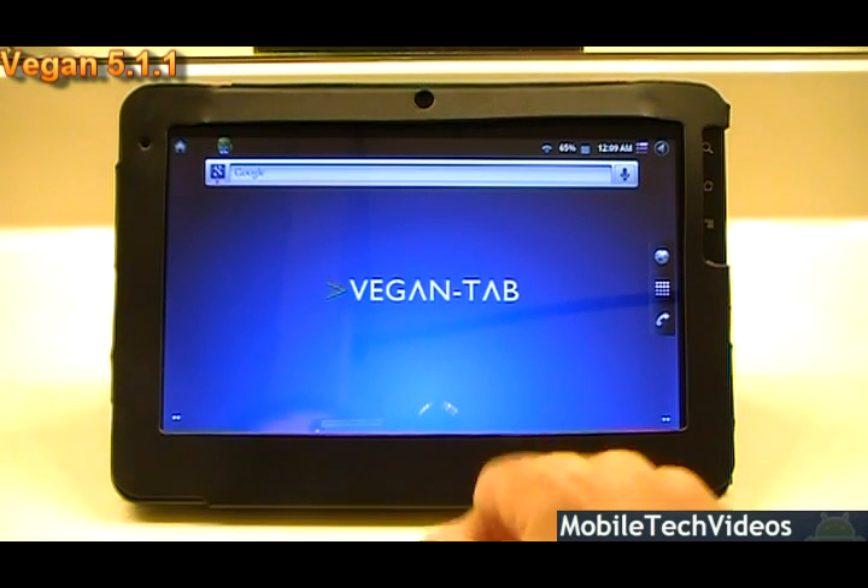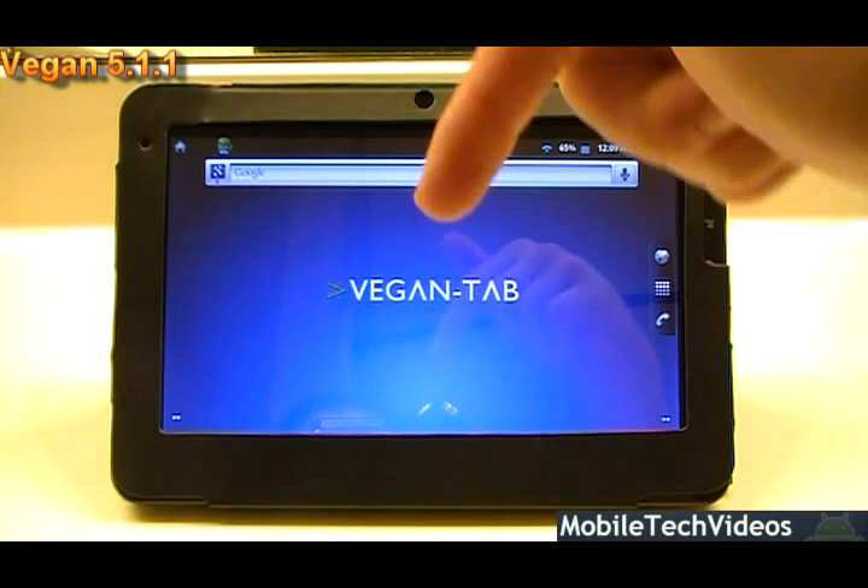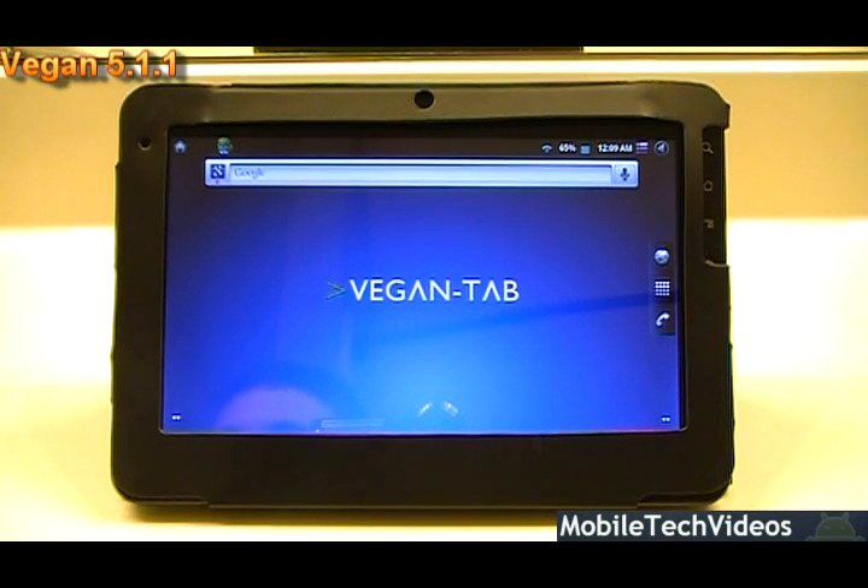That's pretty much all I wanted to say about VeganTab 5.1.1 — it's a fantastic ROM for a great device. I encourage you to donate to the developer; you can do that by following the link in the description below. You can also donate to us if you'd like to support our cause. Check us out at MobileTechVideos.com, follow us on Twitter, like us on Facebook, and subscribe here on YouTube by clicking the orange subscribe button.